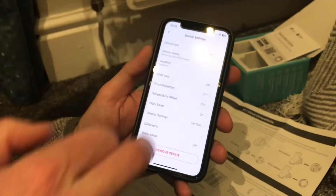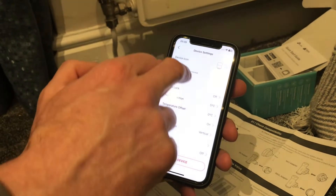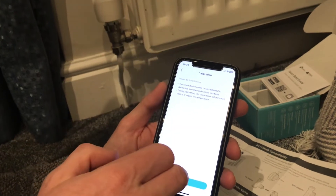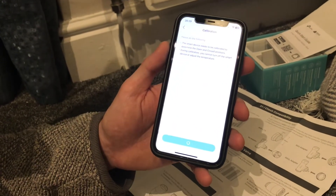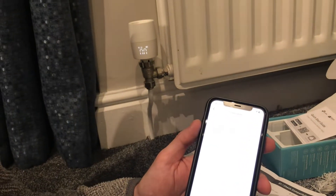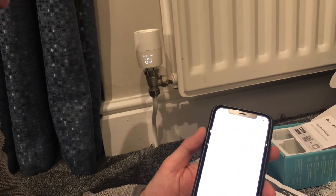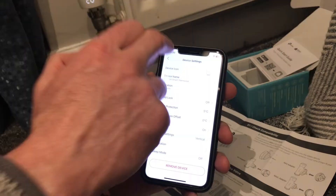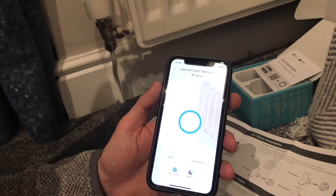Because I've newly installed it I'm just going to double-check the calibration. This basically moves the valve from fully open to fully closed so the app knows exactly what fully open and fully closed is for this particular radiator. Other than that we're all good to go.